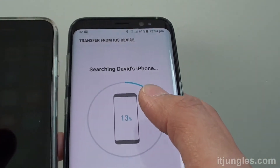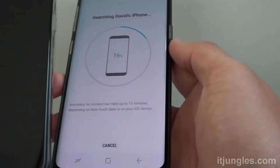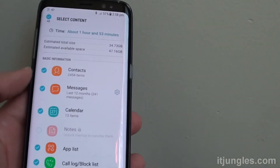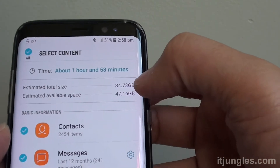Now on your Galaxy S8, it shows a progress bar here. It is searching for the data on the iPhone. Once it has finished searching for the content, you can see how much data it's going to transfer over.